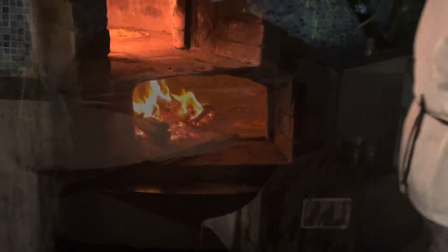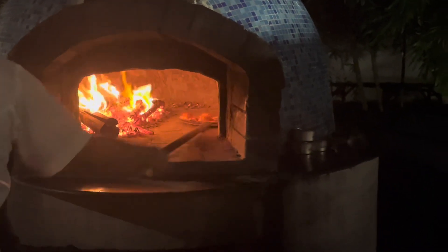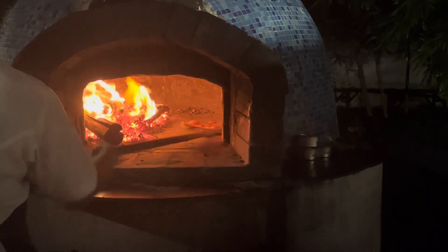That was actually much better than the other restaurant food which we had. The restaurant food seems happy to be right there. Good, that's nice.